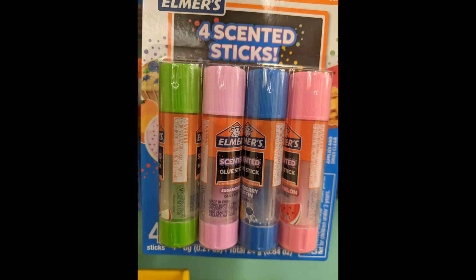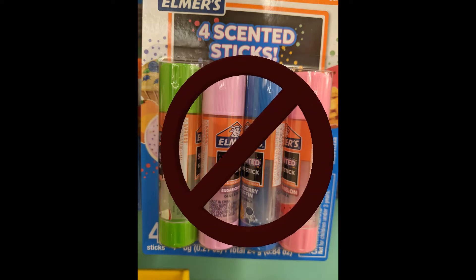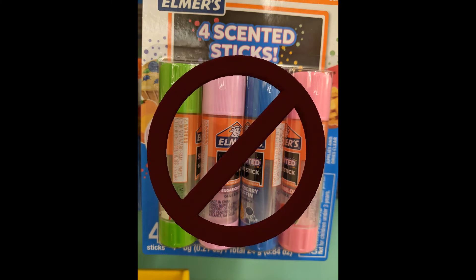It's back-to-school season and the newest thing on the shelf is scented glue sticks. Parents, don't get this for your kids. The last thing we need in class as teachers is to have kids trying to smell glue sticks all the time, because they already play with glue sticks a lot and make gluey fingerprints in the classroom.